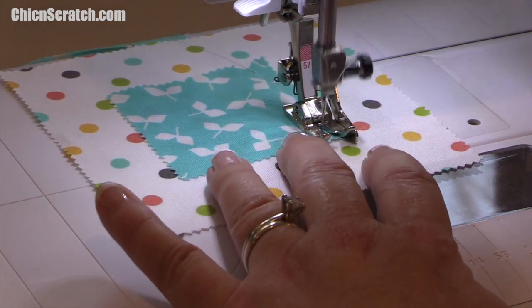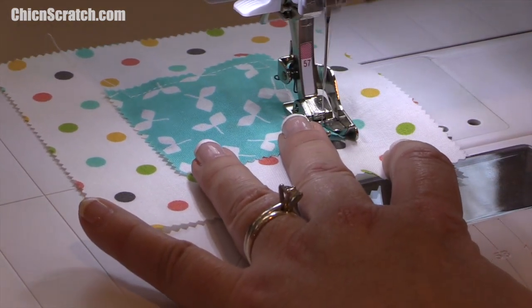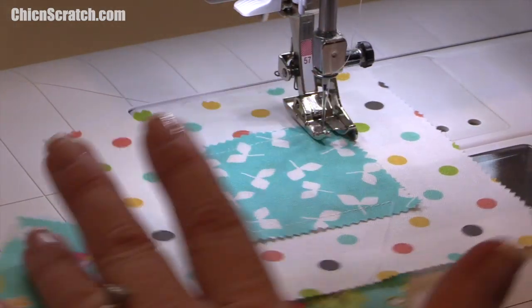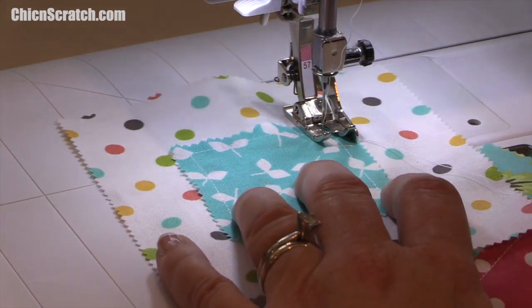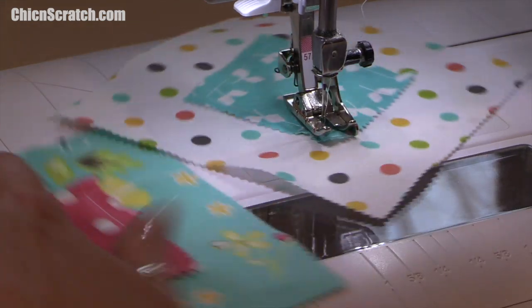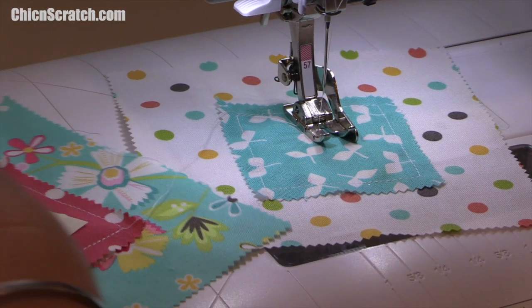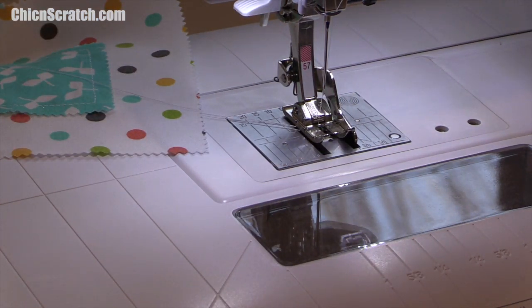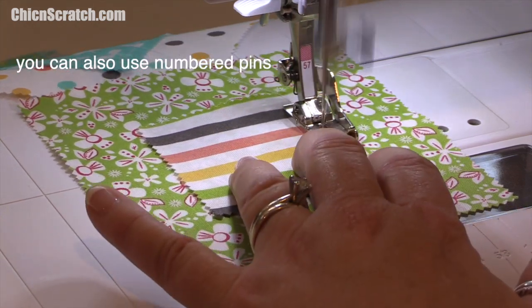I'm going to do this entire first row so you can see exactly what I'm doing. I want to put the needle in the down position. I tell everyone I think I meditate when I do this part — I've done a lot of raw edge quilts. I'm going to stick my post-it note back on there so I don't get confused, because if you leave and come back you might forget where you were.